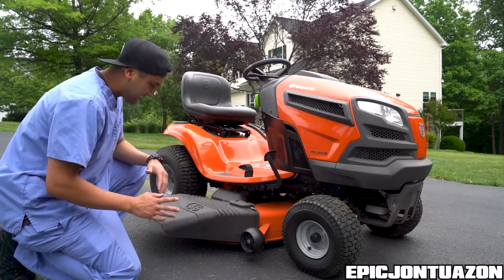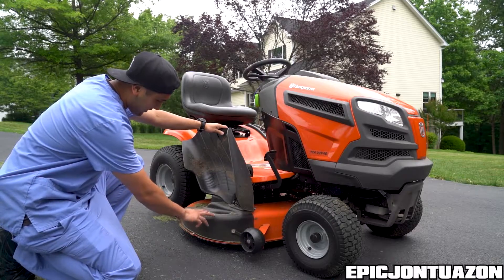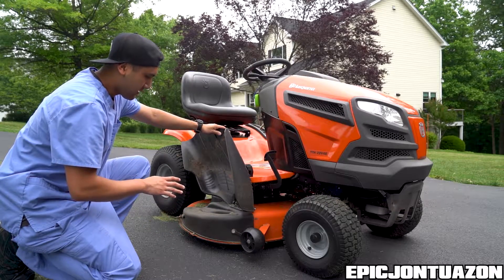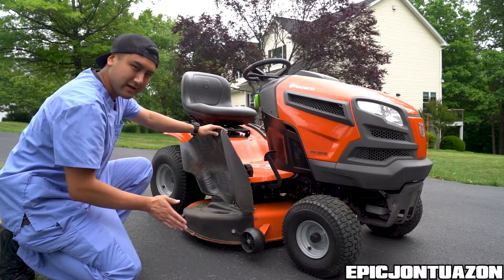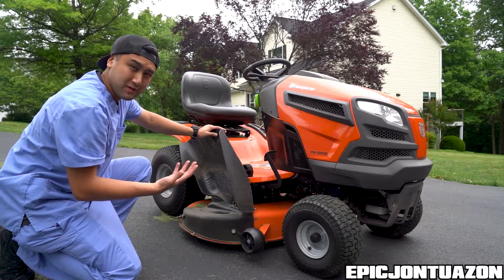One quick thing I noticed straight off the bat is this little deflector here, which doesn't really do anything because it's being covered. I know there are mulching blades on here, so the grass just falls right down and gets mulched back into the earth. I'm not sure if I'm going to remove this to create more space near corners and edges, or remove the plate and have it blow out somewhere else.